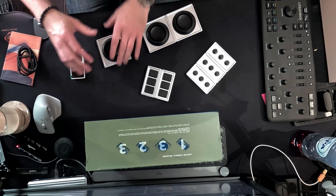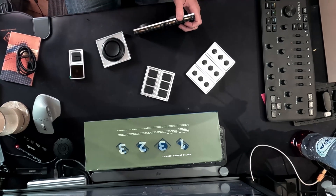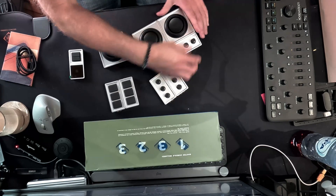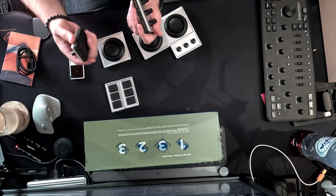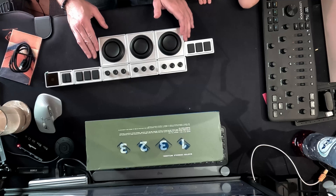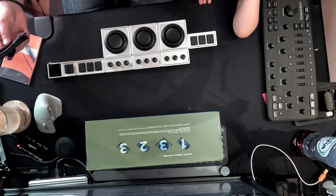One of the things I like about this is I can configure it, move it around, and change things up to fit my production preferences. I can set this up — the only thing I have to do is make sure the pins line up correctly. I'll try it out and hook it up to see what we get from the interface.